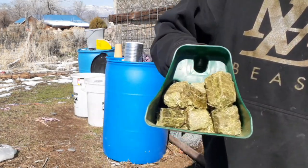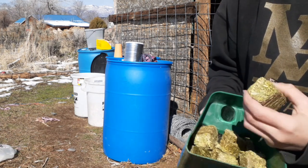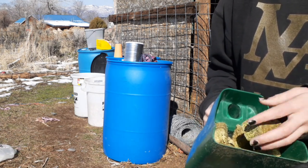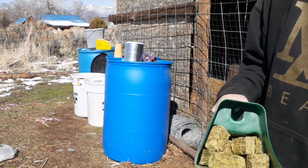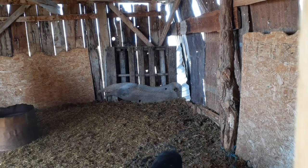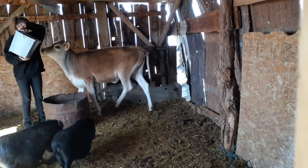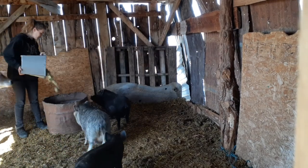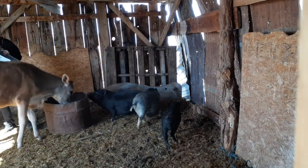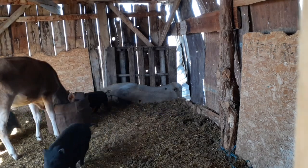She's also been getting these alfalfa cubes with oats mixed in with them, and I usually give her three scoops of those, so that's what I'm going to do as well. Okay, we're going to start by feeding Fern.